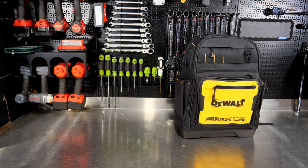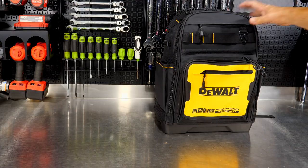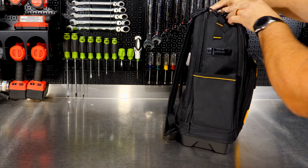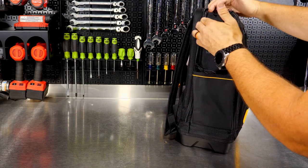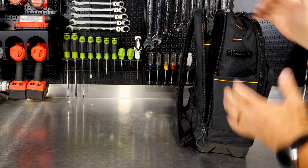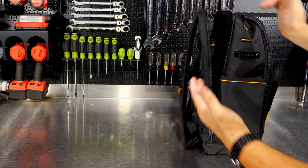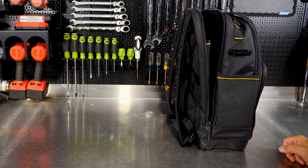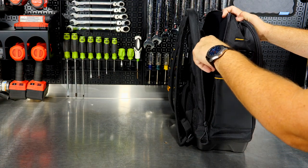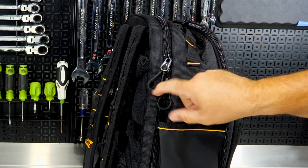The Pro Backpack is still made of 1680 denier polyester and still has the IP54 compartment on the front. It has a load capacity of 55 pounds. One advantage over the wheeled version: without the T-handle, there's a separate compartment on the back to store your laptop, which seems more accessible. So if you're carrying a laptop, this may be the better option — though the wheeled version is easier to roll around.